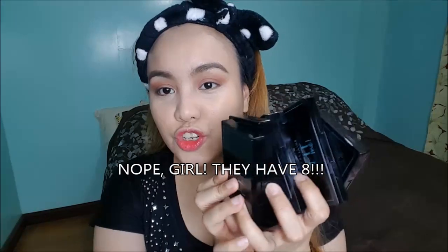Whatever foundation I use, it mattifies my skin and I achieve a really flawless look. They actually have six shades in total — so I'm going to insert a close-up clip of the shades.